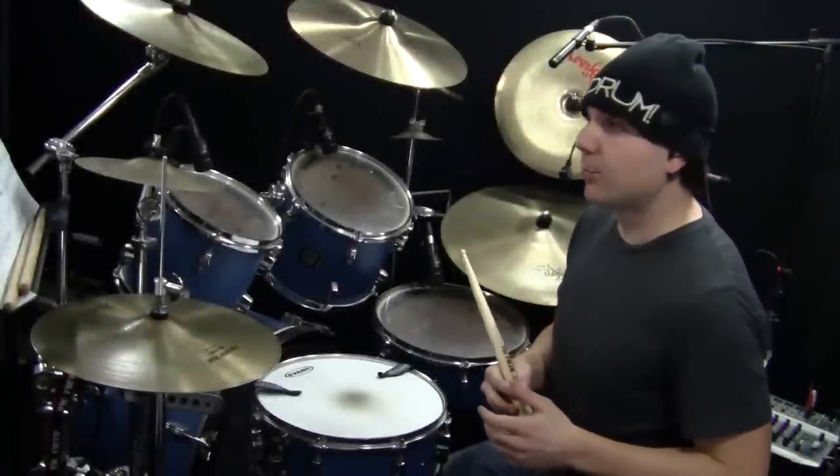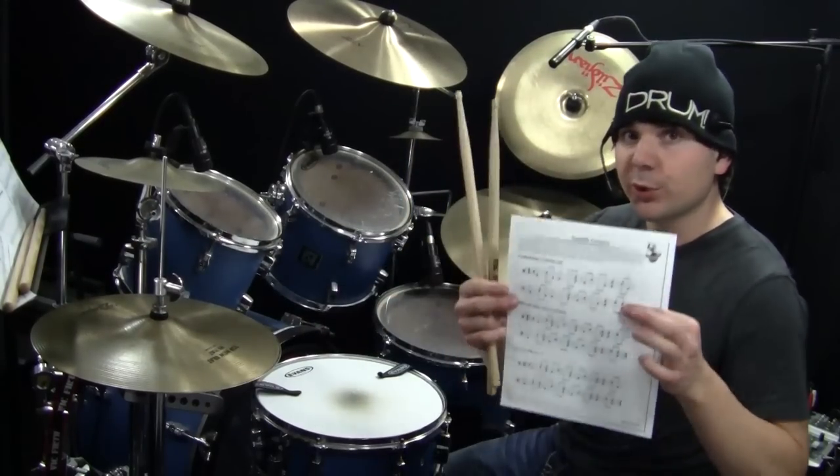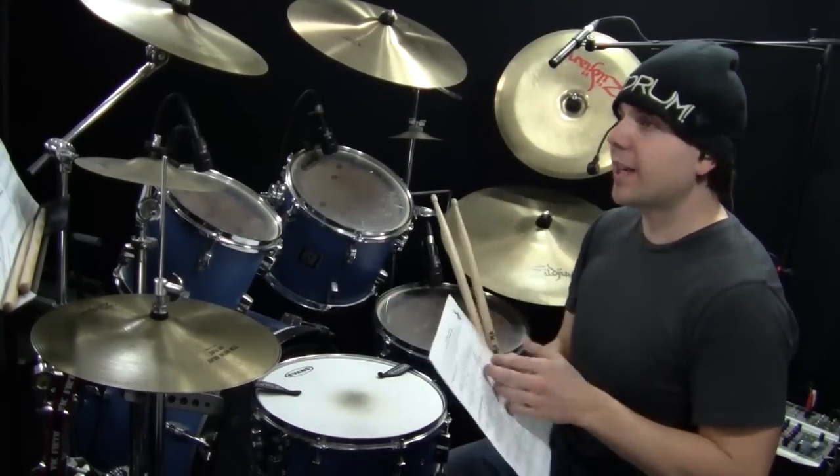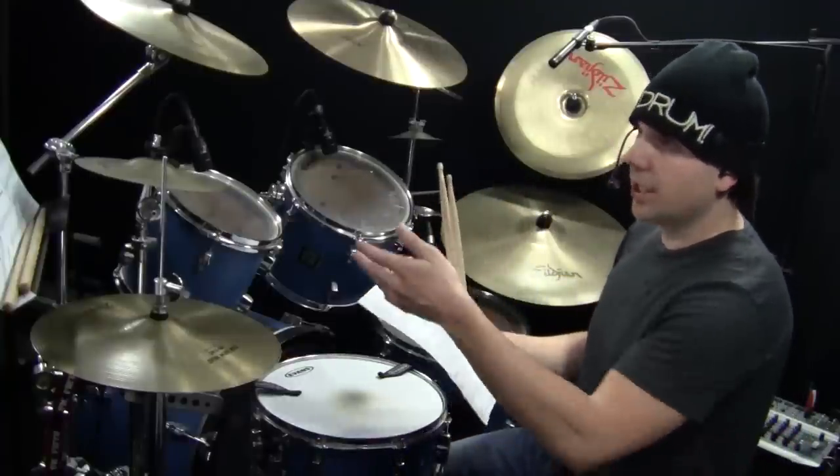Welcome back to another OnlineDrummer.com drum lesson. This drum lesson is called the Samba Groove. You'll need the sheet music called the Samba Groove. You can get that at OnlineDrummer.com, keyword Samba Groove, or you can click the link — OnlineDrummer.com/sheet-music/Samba-Groove.